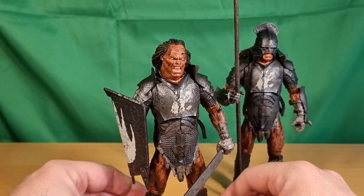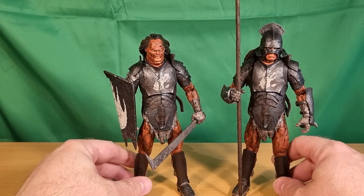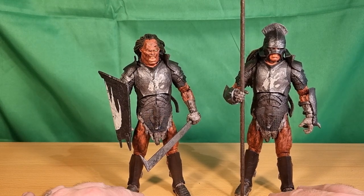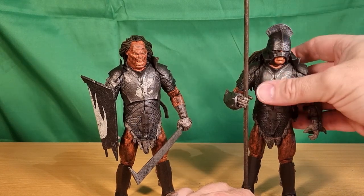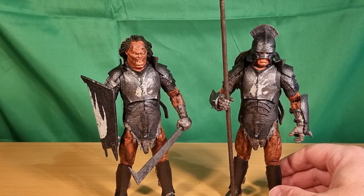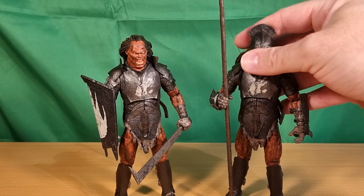Oh, these guys are going to look great with Lurtz standing between them. I'd love to see the Berserker from Helm's Deep — the one that runs in with the bomb — that would be awesome. And also the leader of the Uruk-hai after Lurtz, who was tracking and running back to Isengard with Merry and Pippin. I feel like his name was Ugluk or something — I could be wrong.